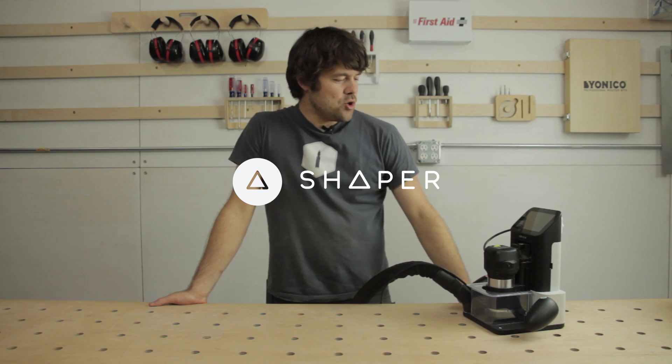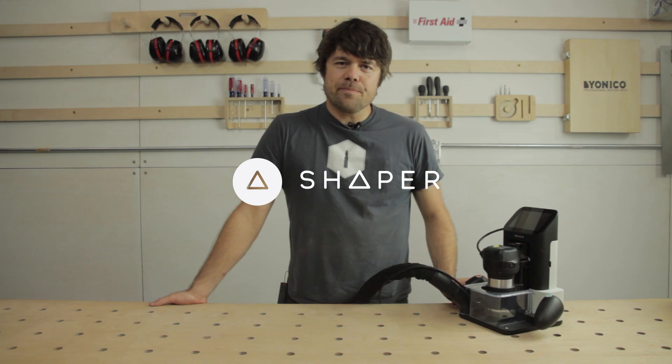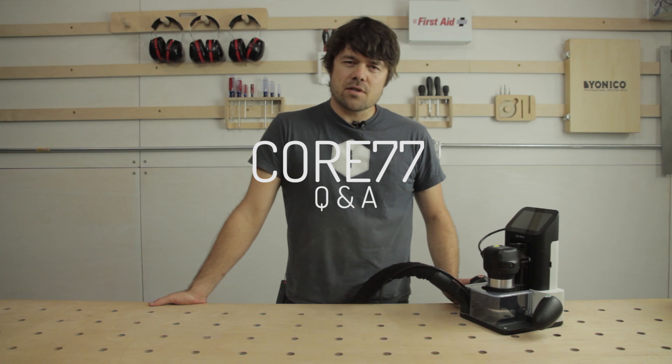Hi, I'm Sam. We're here at Shaper HQ. Here is Shaper Origin and we'll be answering questions for the Core 77 readers.